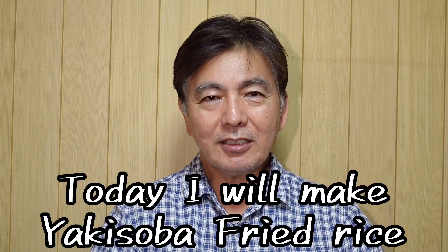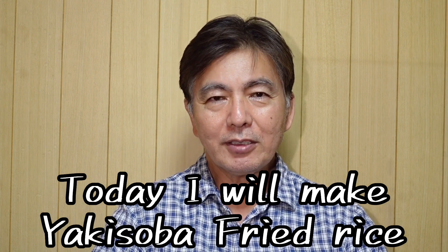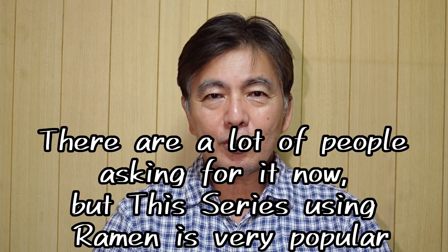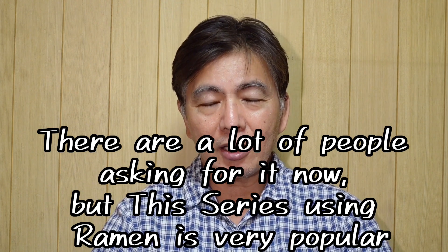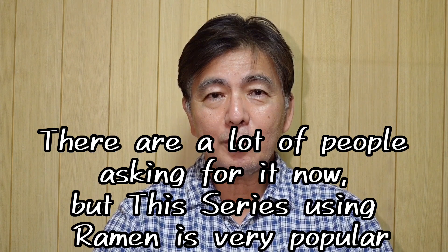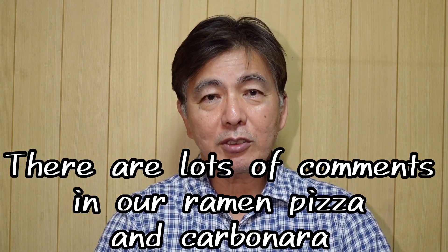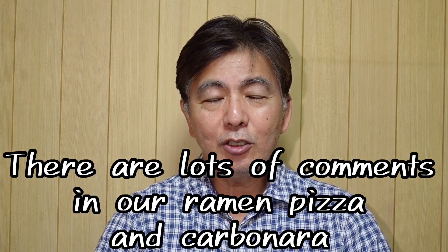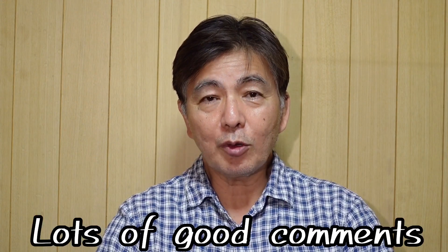Hi, welcome to That Is Cooking! Today we're making yakisoba fried rice — a combination of yakisoba and fried rice. We've been getting a lot of inquiries, and the ramen series is very popular. Ramen pizza, ramen carbonara — so many great comments coming in. We're very happy about that.